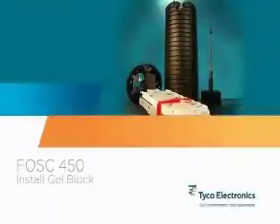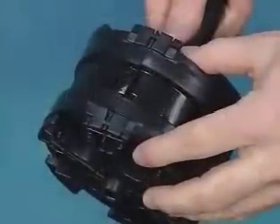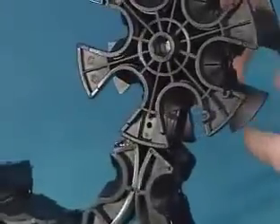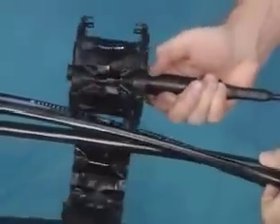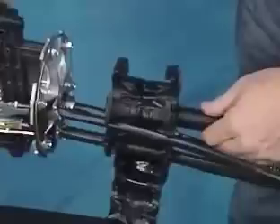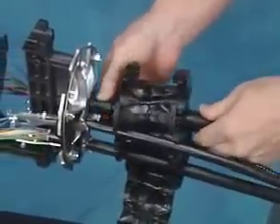Ribbon trays have special splice module orientations as shown here. Install the gel block. The gel block seals the cable's entry into the closure's base. Open the gel block by squeezing the clip end. This exposes the slots into which each cable or multi-cable group will be placed. The slots nearest the hinge will hold the loop-through cable in most installations. As the gel block is being positioned between the cables, add the spacer to the star bracket and gel block as shown.